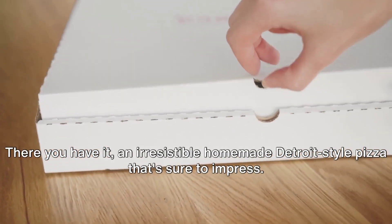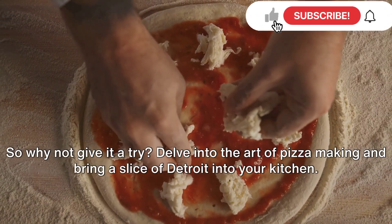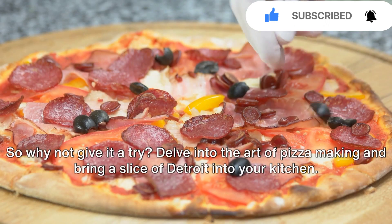There you have it — an irresistible homemade Detroit-style pizza that's sure to impress. So why not give it a try? Delve into the art of pizza making and bring a slice of Detroit into your kitchen.